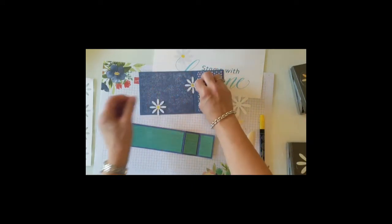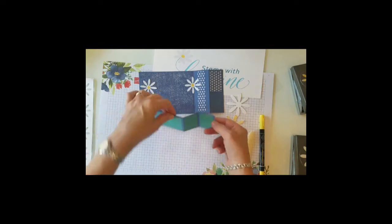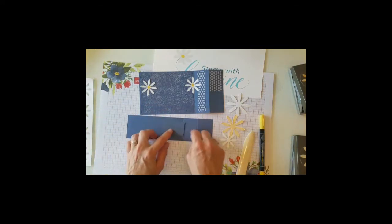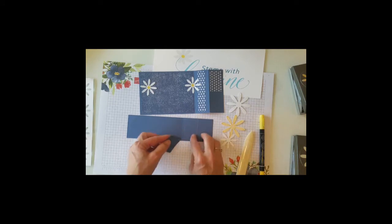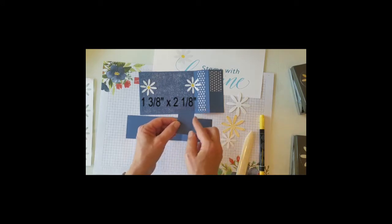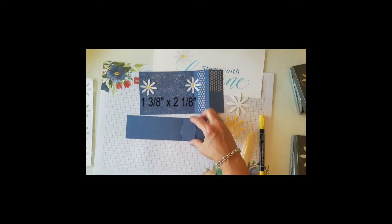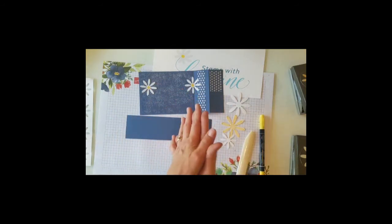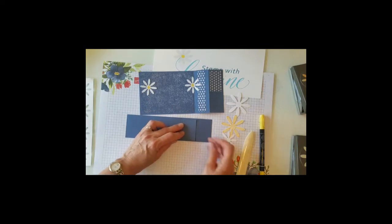Now here's the tricky part. We need another piece of whatever color this is because you want it to blend in — you don't want it to stand out. This is going to be just a little short of what this measurement is — this was one and a half, so we're going to go one and three eighths by two and an eighth. We're doing an eighth of an inch smaller because if it's exactly the same size as the fold, it's not going to stay inside the fold — it'll inhibit the fold. So just a smidgen shorter.